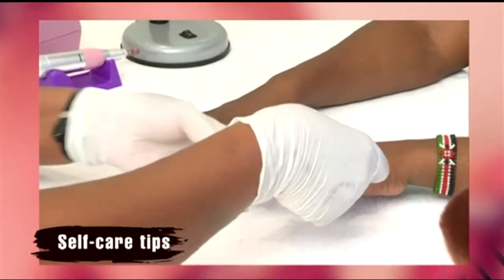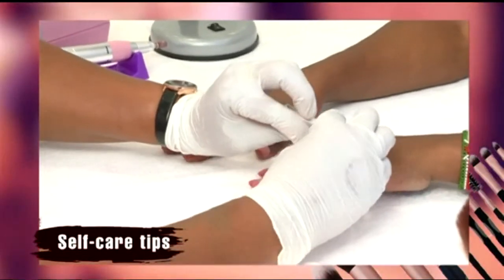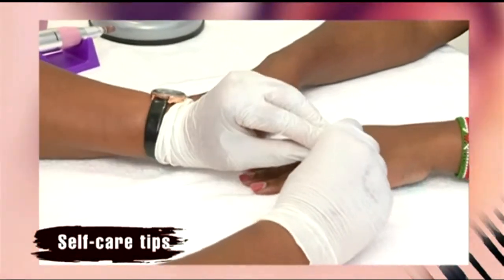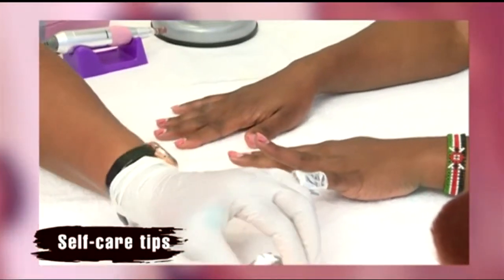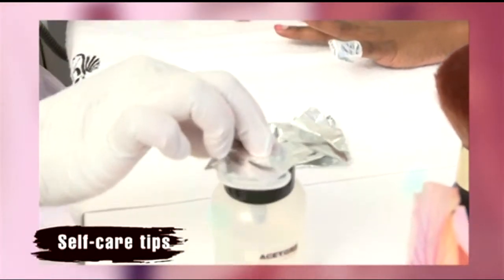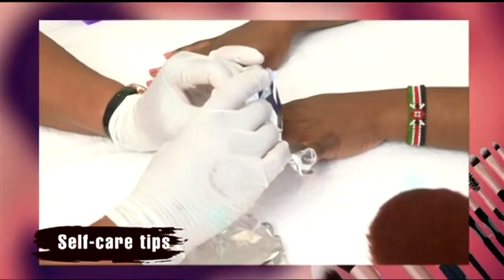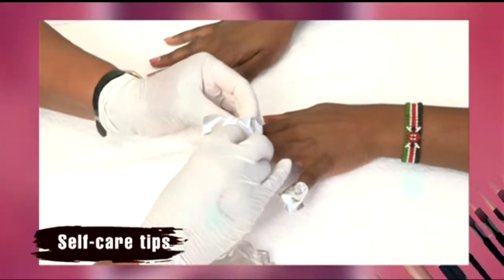Cotton wool soaked in solution, which is a solvent used to dissolve the gel nail polish, is then wrapped around the nails using foil. This helps it act quickly to break down the gel polish and eases the removal. Susan is doing it very carefully and gently because she's really a very good nail technician.